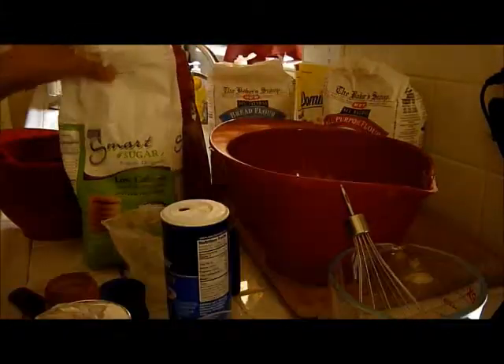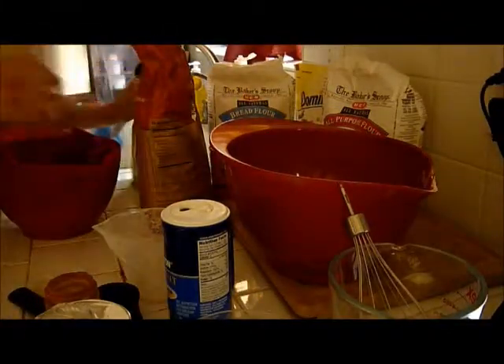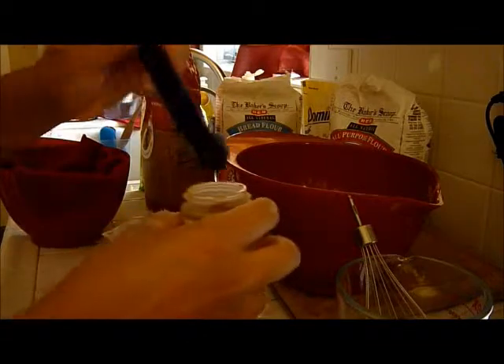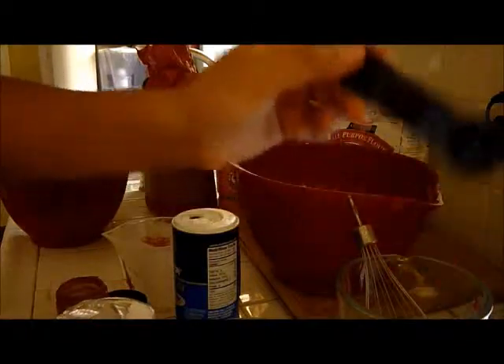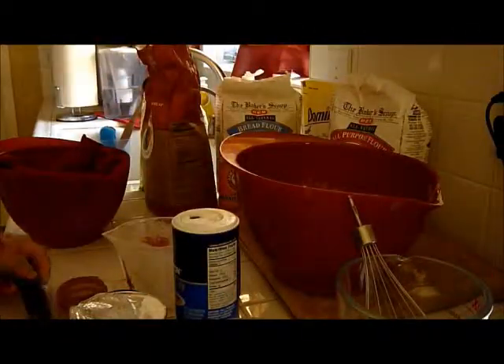Dry ingredients, wet ingredients. You'll also need a teaspoon of pumpkin spice with your dry ingredients, and you want to mix that in with the rest of the dry ingredients.